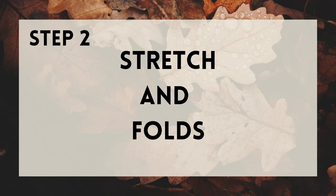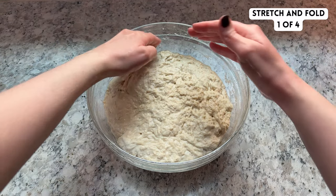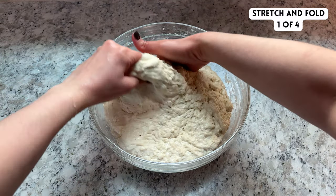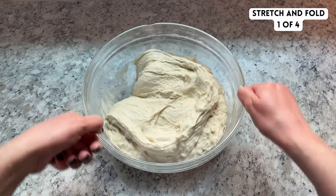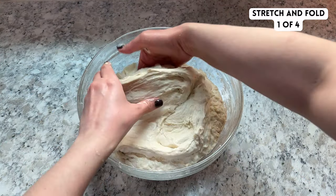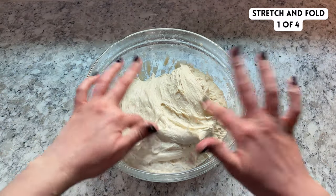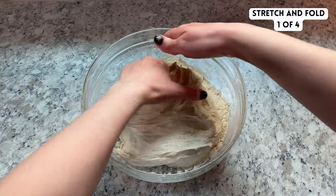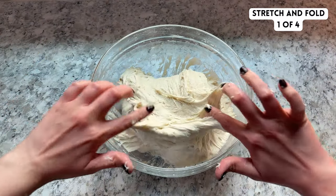Next, we'll start a series of four rounds of stretch and folds, each spaced 30 minutes apart. Wet your hands with water to minimize how much the dough sticks, then reach into the bowl on one side and pull the dough, stretch it up, and fold it over itself. Spin the bowl 90 degrees and repeat the same thing on the next side. Keep repeating this all the way around the bowl, and you can keep going even around a second time until the dough doesn't really feel like it wants to stretch anymore.